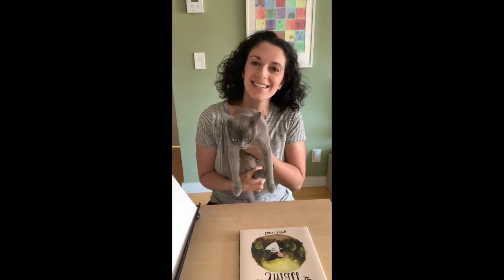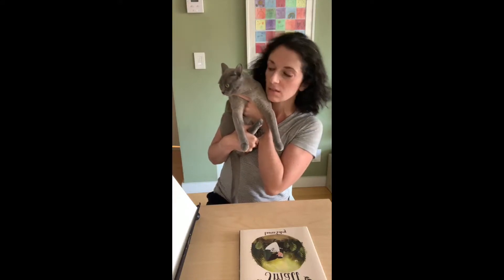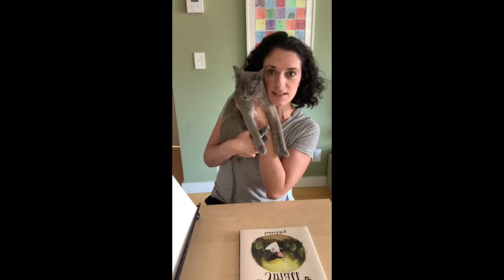Hi everyone! It's Lori Richmond. I'm a children's author, illustrator, and artist. And here's Mona, my doodle class assistant today.